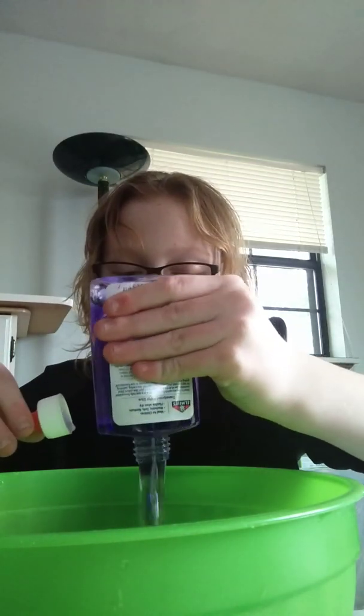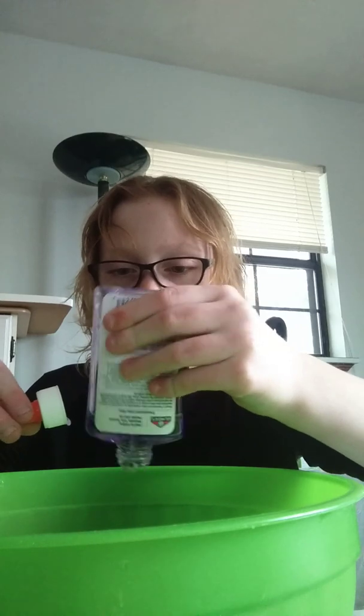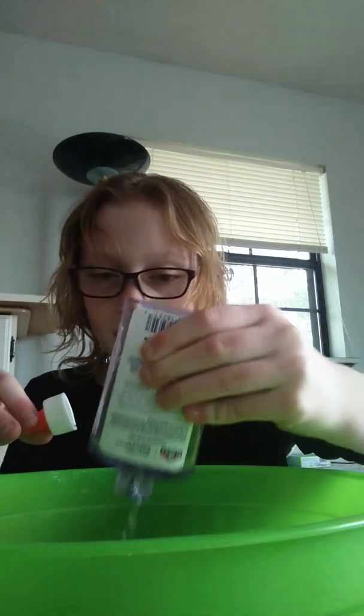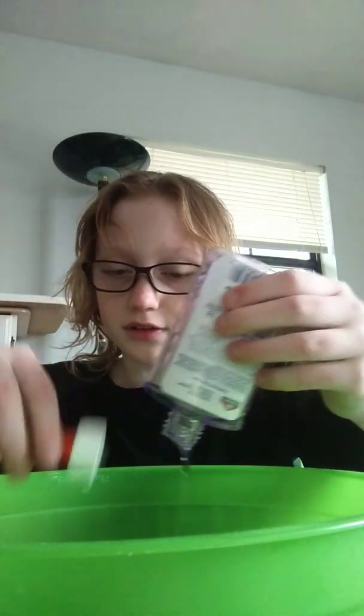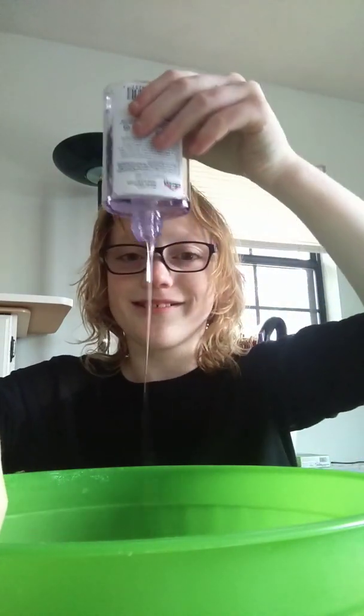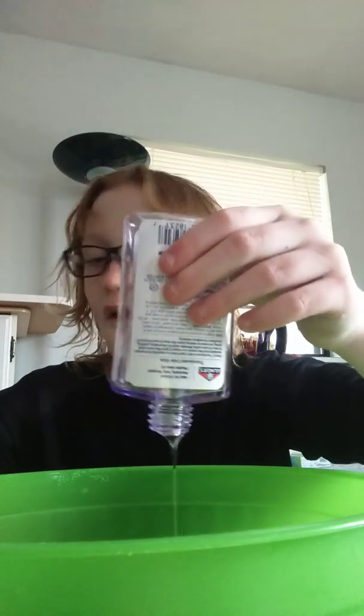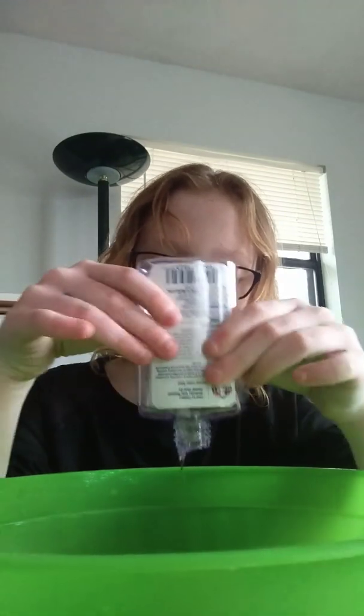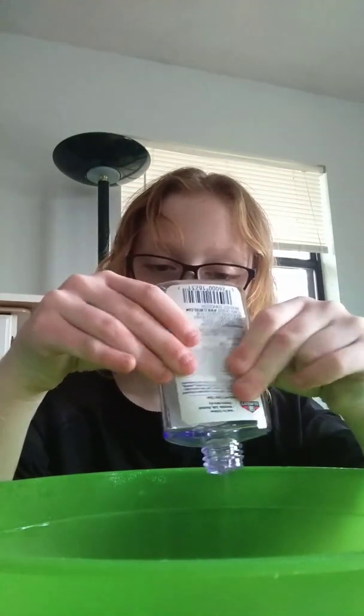Then you want to pour the gem-like purple slime in. Daddy, I think it all came out already — look! Then all you want to do is let it all come out.